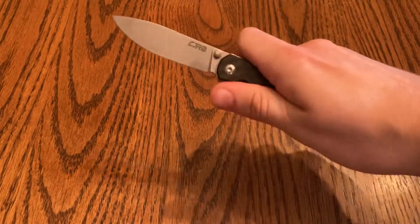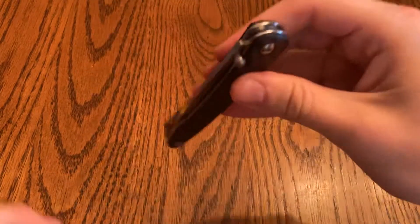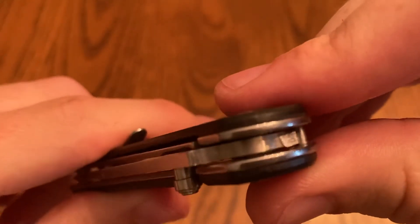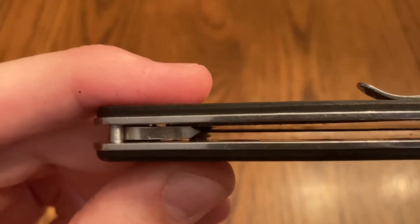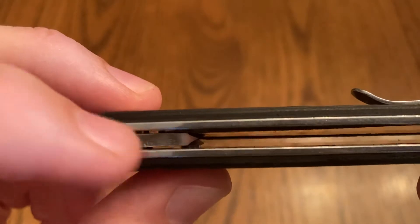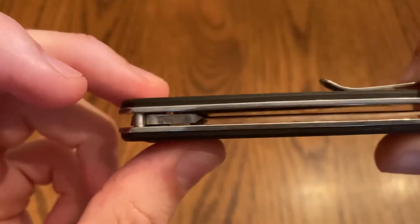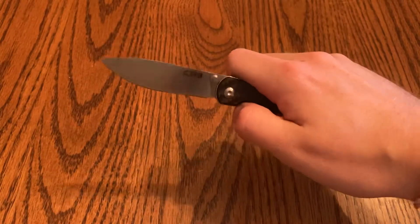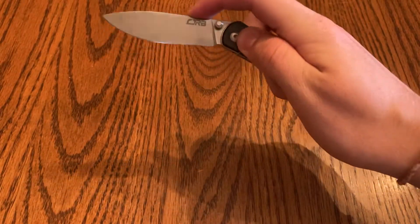The action is also great — it has a nice little thwack; it kind of feels like it could even be assisted, but it's nice and smooth. It looks like it's running on bearings — you can kind of see a little ball in there. Whatever it runs on, it's smooth as heck.